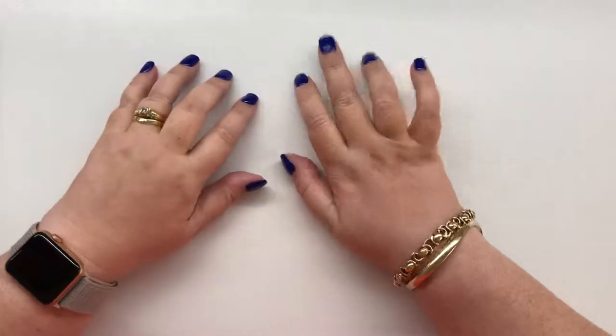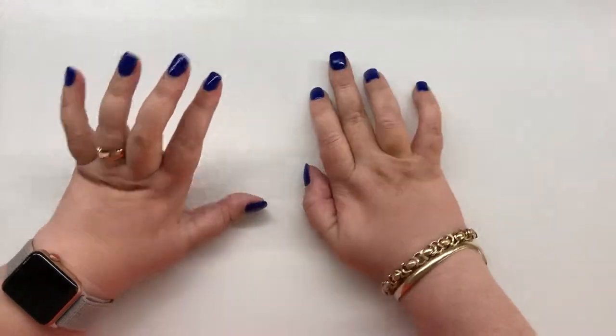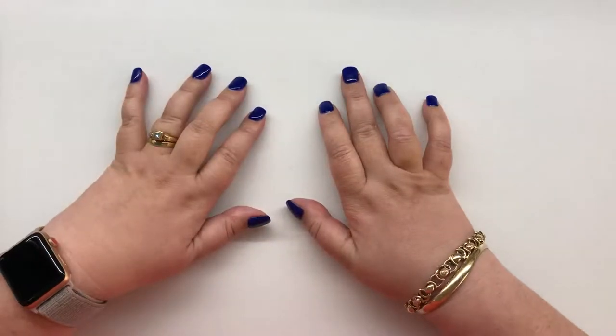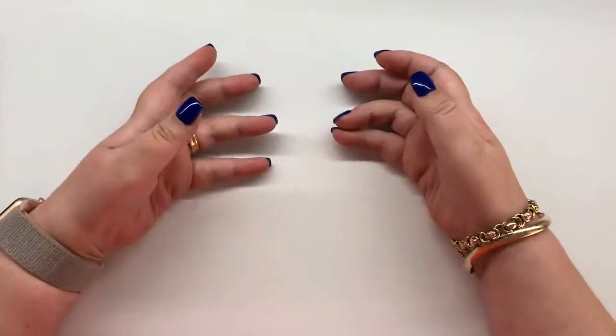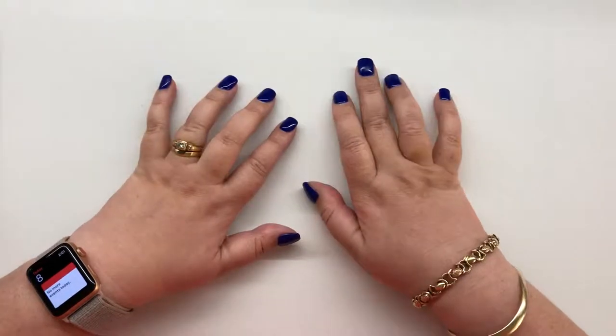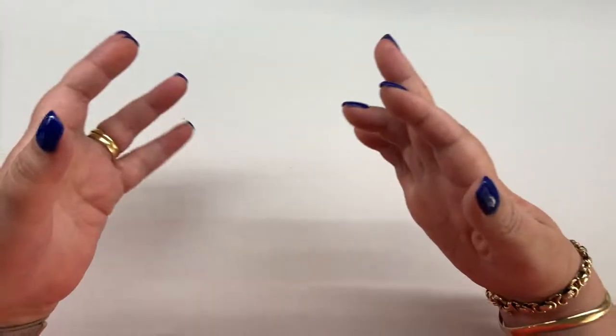Hey guys, Ellen Woodbridge here, independent Stampin' Up demonstrator in Australia. I have some really exciting things to show you. Yesterday I attended On Stage 2018 April in Sydney.